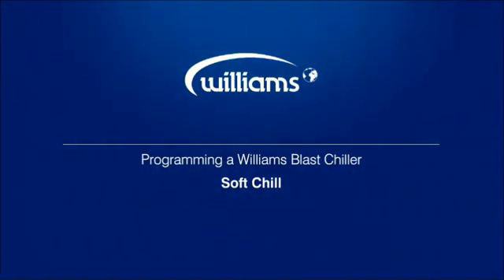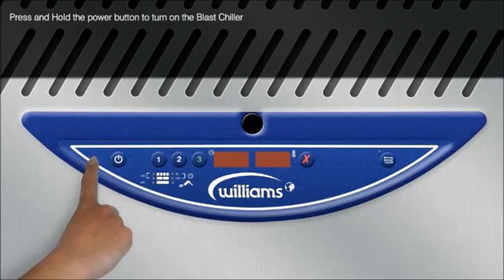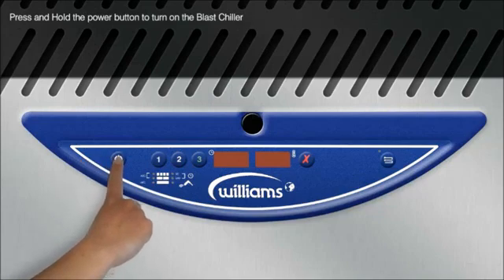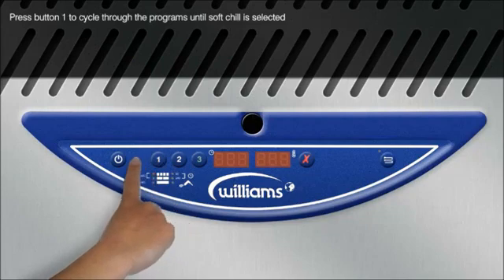Programming a Williams glass chiller in soft chill mode. Press and hold the power button. Press button 1 to cycle through the programs until soft chill is selected.